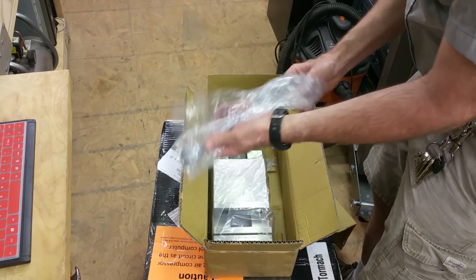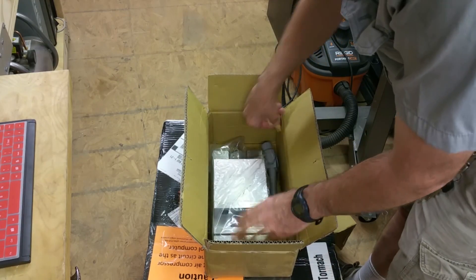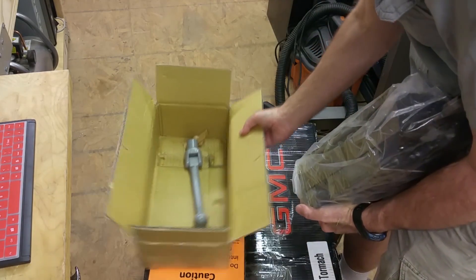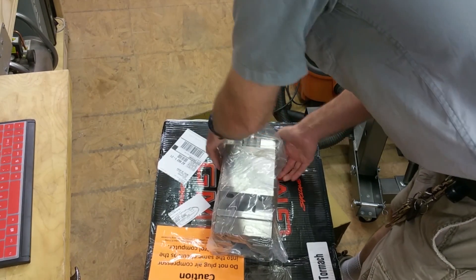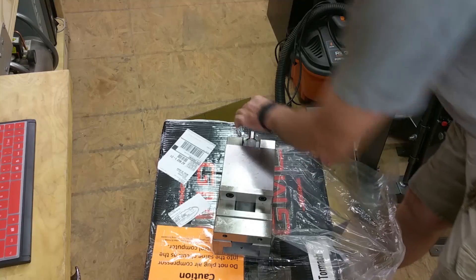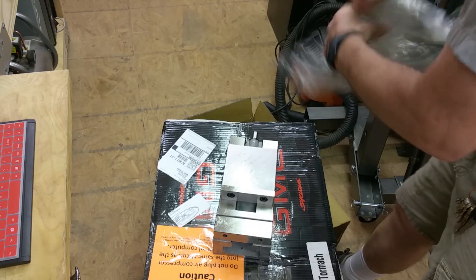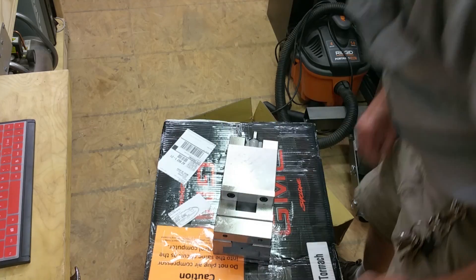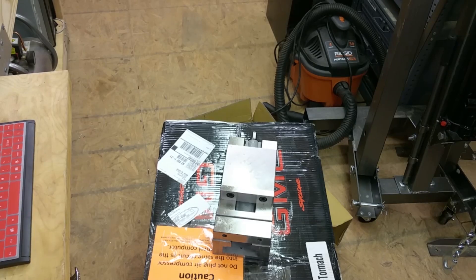And I got the handle — it's pretty heavy. And I got the vise, yeah, it's pretty heavy. It's got lots of grease on it. I guess I've got to clean off all this grease. Let me get this thing cleaned up and then put it on the Tormach table.